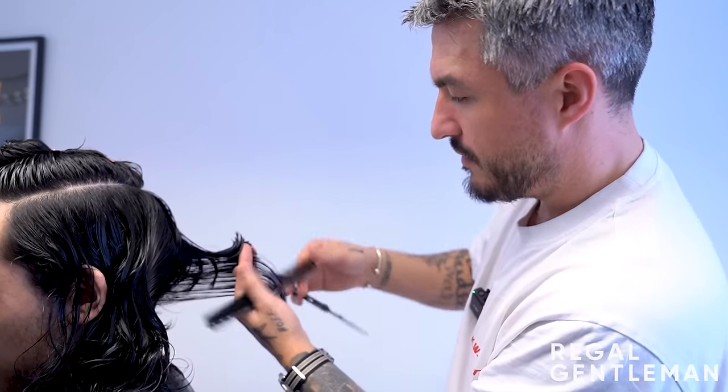After doing ten clients who all said 'do whatever you want,' creativity does run a bit thin. It's like going to an architect and saying 'I don't know how I want my house, you decide.' He frames it as: coming in with even a basic idea massively helps - not to make his job easier but to make the haircut come out better. He invites barbers and hairdressers to share whether they agree or disagree with his approach.